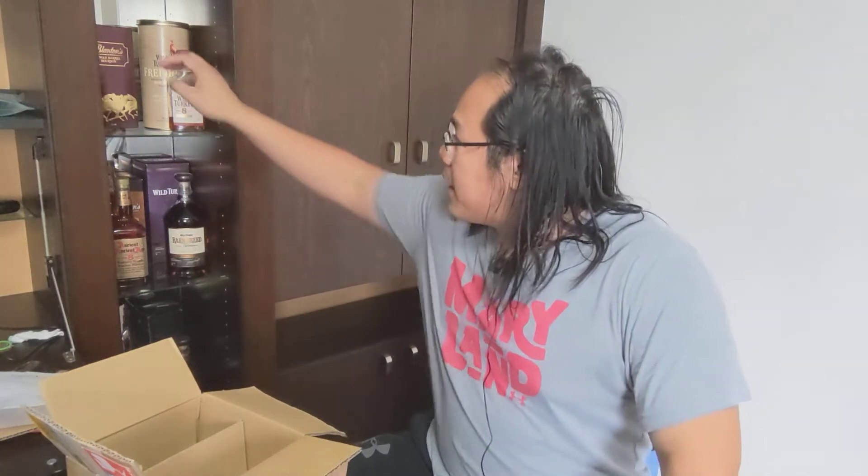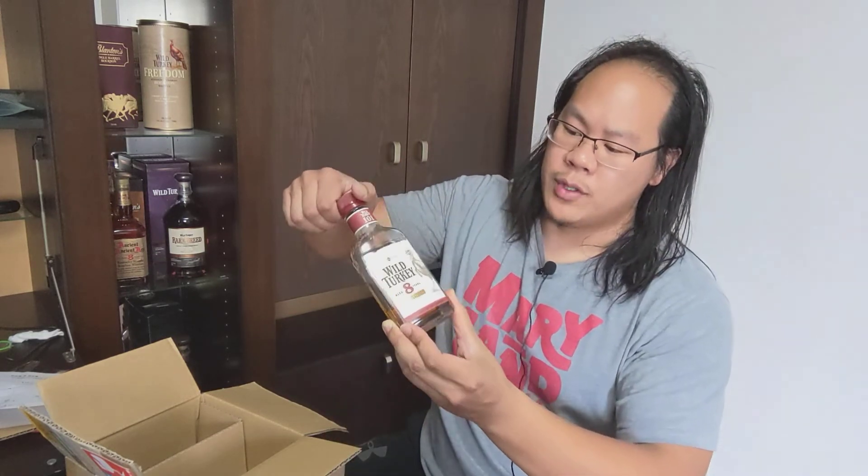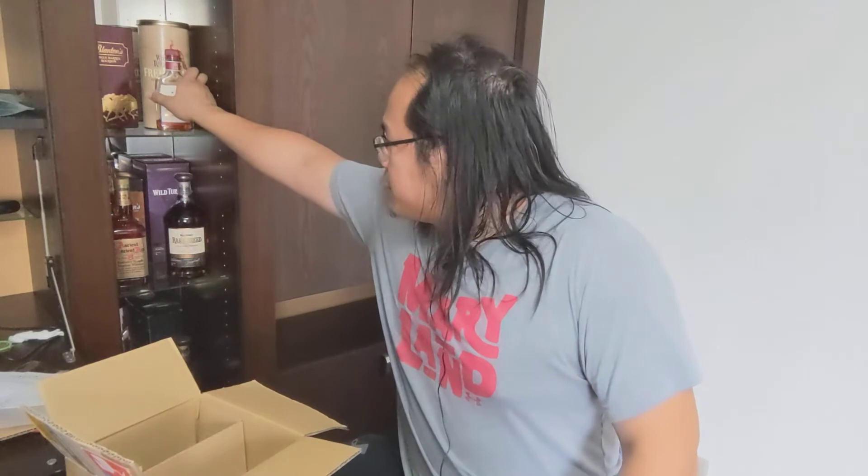In Japan they've been doing online delivery for a long time and it's really convenient. I ordered this Wild Turkey 8 200-milliliter bottle for about nine dollars on Amazon Japan with free Prime shipping — it was sold directly by Amazon, not a third-party retailer. By the way, Amazon Prime is cheaper in Japan — about $50 a year. In America it's $120 a year once you're past the trials, so I went ahead and signed up.